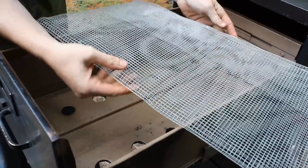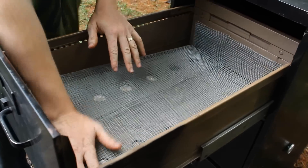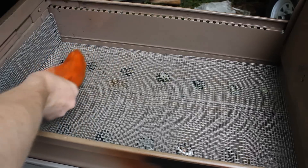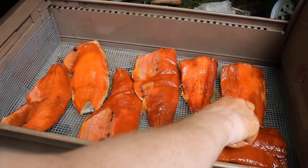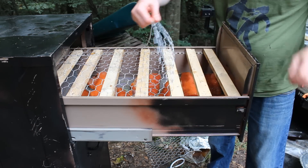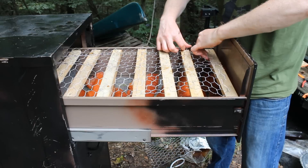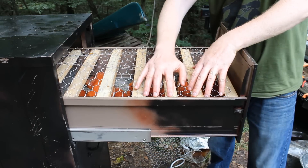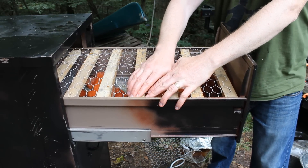For the salmon, I take some hardware cloth, fold it over a couple of times, and put it on the bottom of the drawer so I can place salmon fillets skin-down with space for air and smoke to circulate underneath. Then I take 2x1 sixteen-inch sections, put them across the top, add another layer of hardware cloth, and I've got a second layer in the drawer so I can fit even more salmon in there.